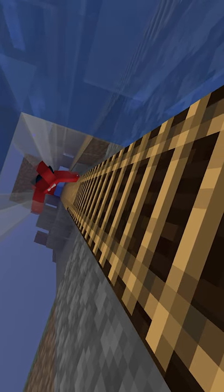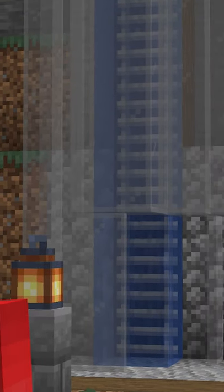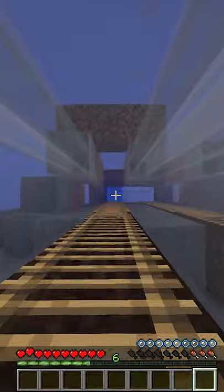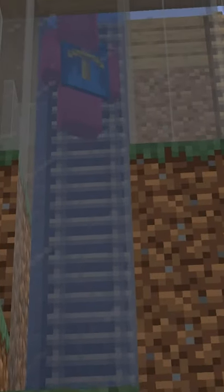The word waterlogging doesn't exactly sound like speed, which is why it's even weirder that if you submerge a ladder, it's actually faster than a normal ladder. Sure enough, if you get the rungs of a ladder wet with a bit of water, you can actually scale up them at speeds that put regular ladders to shame.